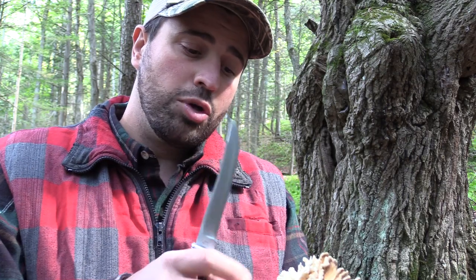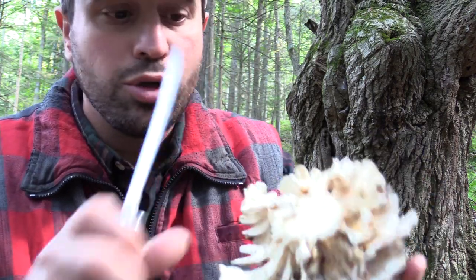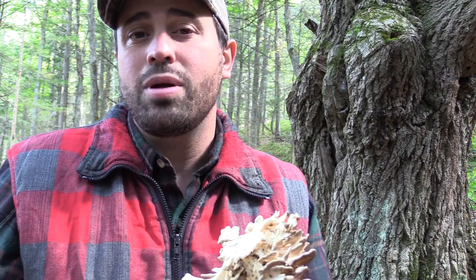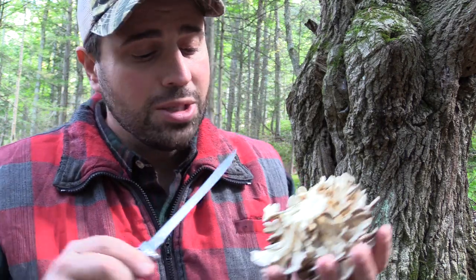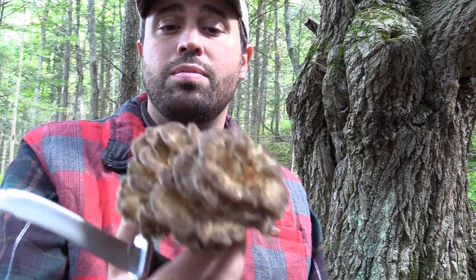These are the prime mushrooms I like to pick and we're getting them before the bugs get them. Make sure they're totally firm. If they have a lot of holes in them, just fry them up that night. But because these are perfect, we're going to cut every one of these around, clean them. But first we've got to pick them — let's get these picked up and bring them in. There's a lot of cleaning to do.